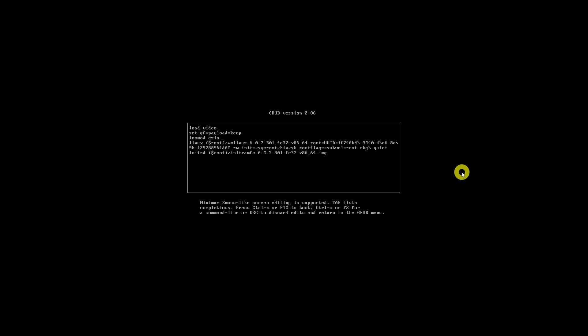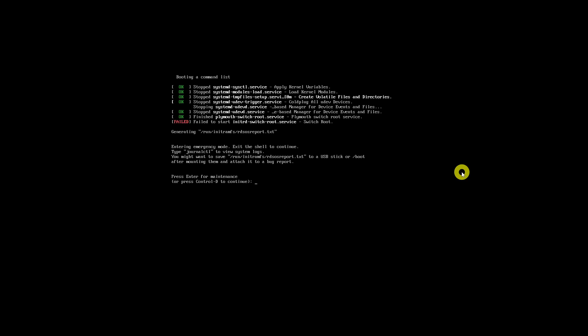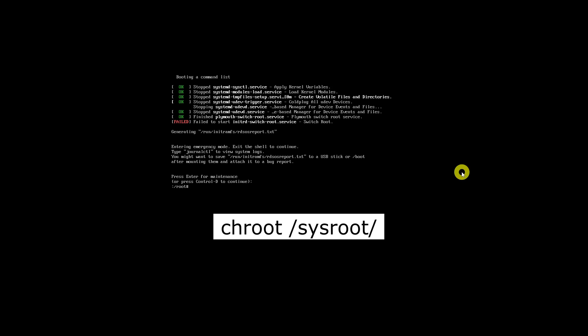After changing the parameters, press Ctrl+X to enter emergency mode. You will be prompted to press the Enter key for maintenance. From emergency mode, enter the command to mount the root file system in read/write mode, then change the root password using the passwd command.